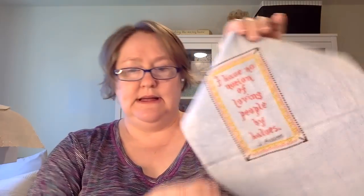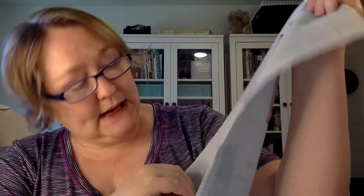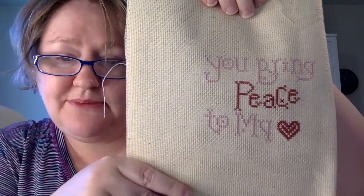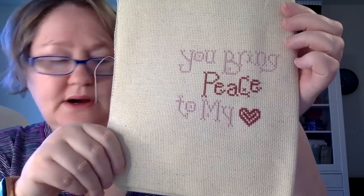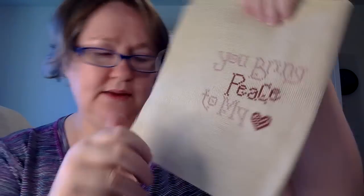This one I think was another freebie. It says 'I have no notion of loving people by halves' — by Jane Austen. I love it. It is done, stitched on 16-count Aida, by Picture This Plus I think. I'm not sure how I'm going to finish this — probably a little pillow. I made up my own color for that one. And this other freebie is on 14-count fiddler's oatmeal, called 'You Bring Peace to My Heart.' I'm not sure what I'll do with that one yet — I might hold off on finishing it for a bit to figure out exactly what I want to do.